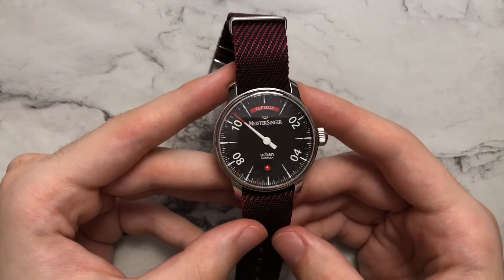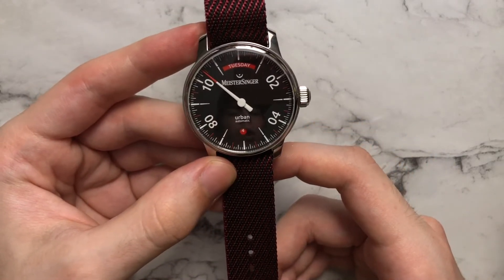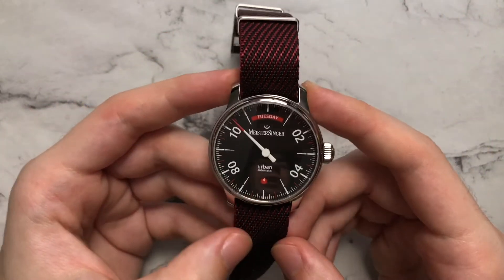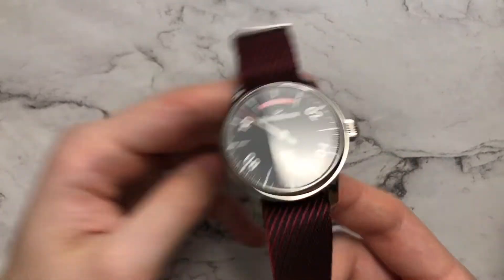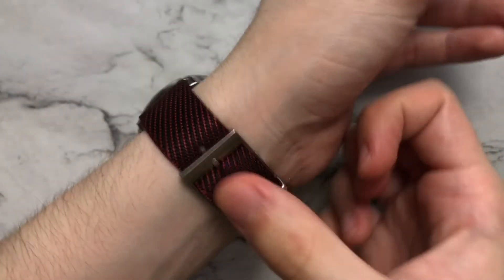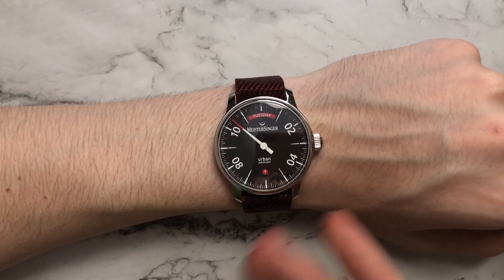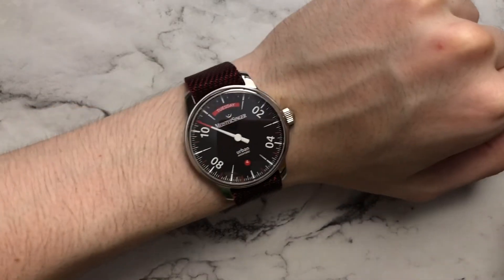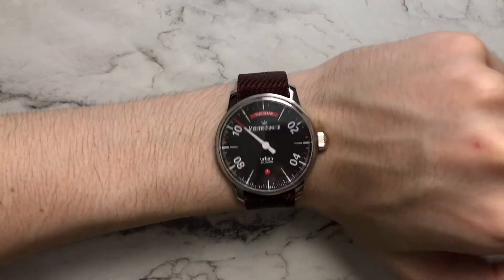Moving on to another combo — this is a one-piece twill NATO from, I believe, Cheapest NATO Strap. They all start to blend together when they're not branded. The dark red really helps play off the red tones on the watch. NATO straps are very comfortable and very low profile, not adding much thickness. The red complements the red accents and the black complements the black dial, so it's a combo I wear a lot if you want to go all out on the red theme.